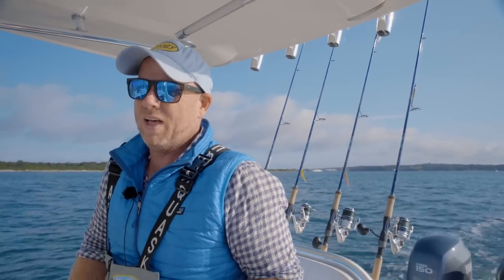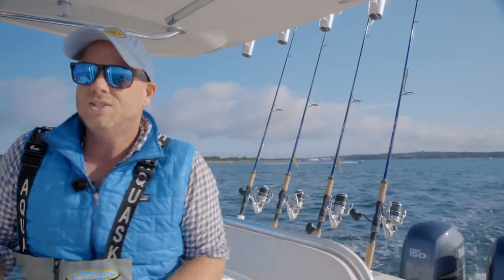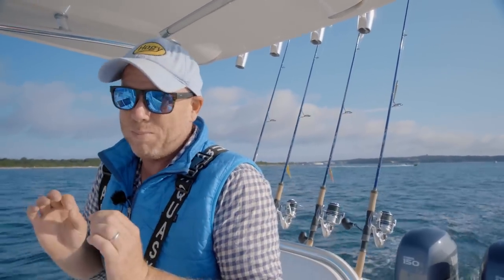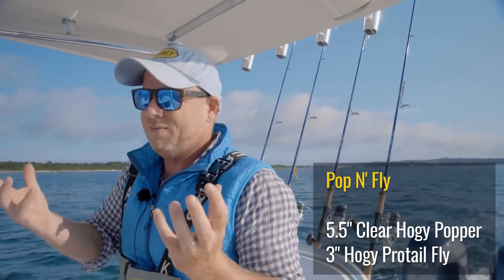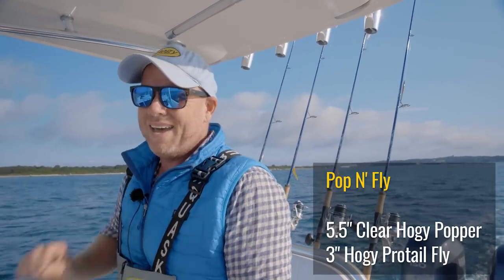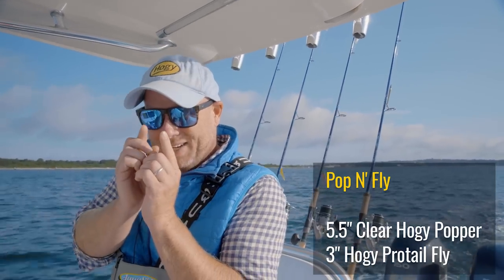Today we have the Hoagie Pro-Tail fly. Obviously we can't cast it with heavier spinning gear, so we're going to tie those behind a clear popper — a stealth mode popper that will give us commotion, but not the visibility. A little fly in the back, and that'll do the trick to trick these Albies keyed in on the little itty-bitty bait.